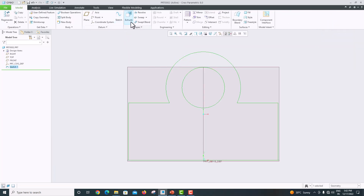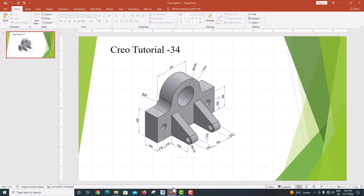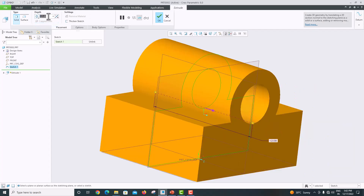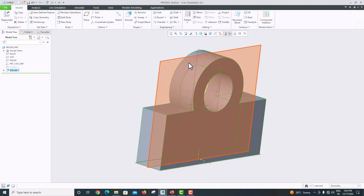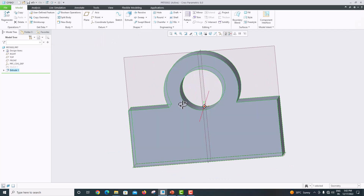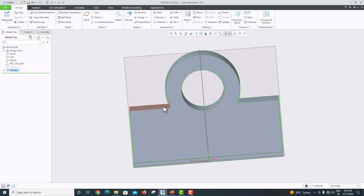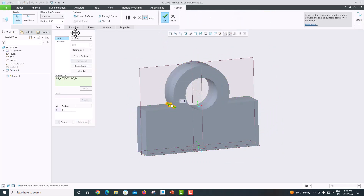Now go to Extrude. The extrusion length is 30 mm. Change this to symmetric — this distance is 30 mm. Click OK to confirm. Now in the model, the radius is 15. Select this particular edge, go to Round, and the radius of the round is 15.